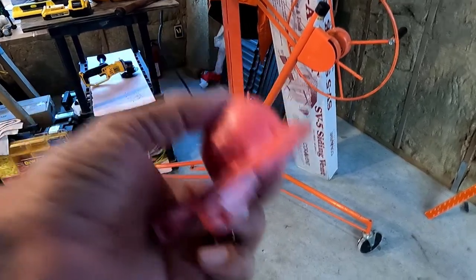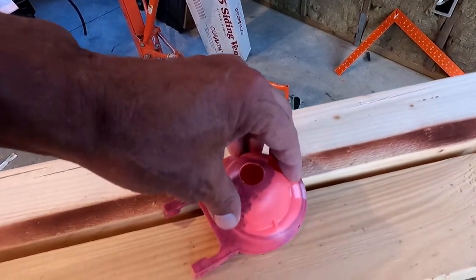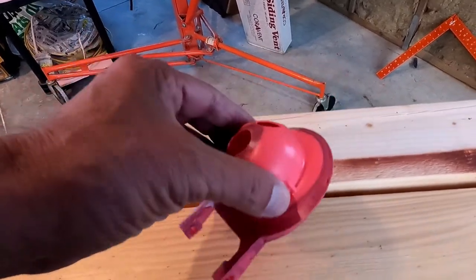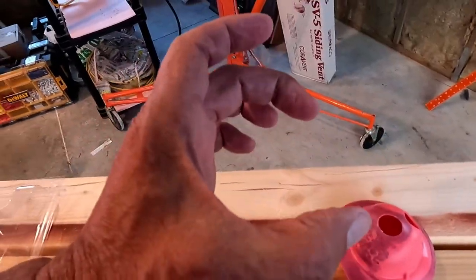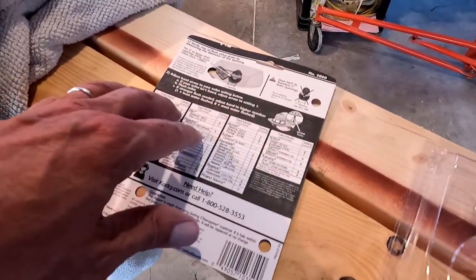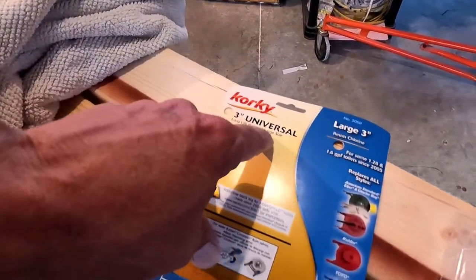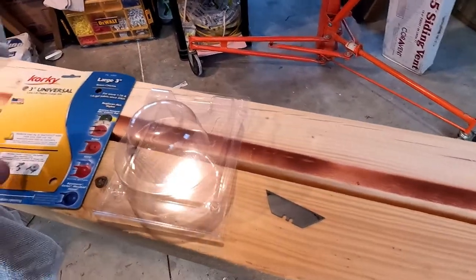This one was in about 5 years. So if your valve has been in more than 2 to 3 years and it's starting to run every once in a while, it's likely that this is the problem. Just measure the hole — if it's 3-inch, get the Corki 3-inch Universal. If your model is on the back of the package, it probably is. And if you have a 2-inch, get the 2-inch Universal, which I believe they make. If not, just find the one that will work for you.